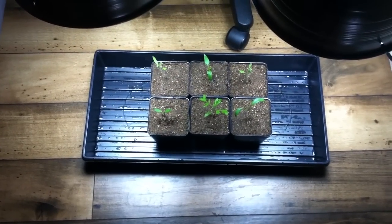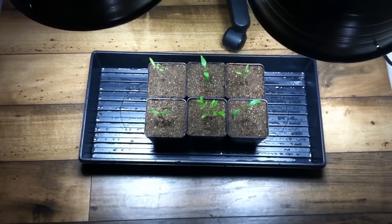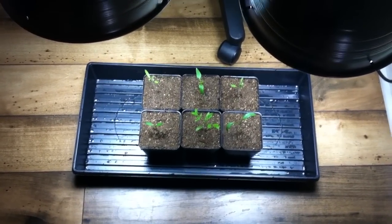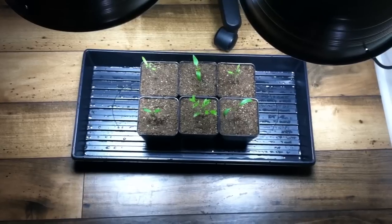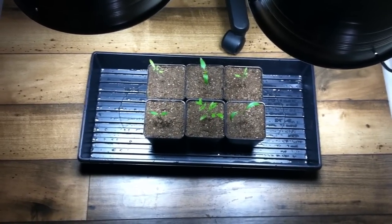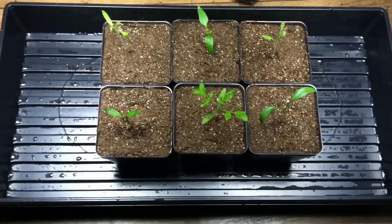Now as you can see, once they're all transplanted — in this case I transplanted six of them, which is all I'm going to use — you can then use the same tray as a drip tray. You can put them under a grow light, or you can put them outside. I prefer to keep them indoors because that's where they're going to be growing in my hydroponic system. They're nice and happy, and I'll keep you updated on how they do.